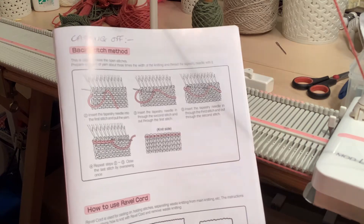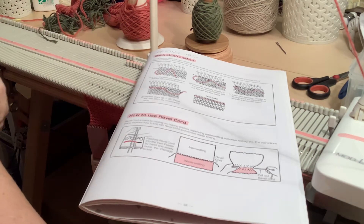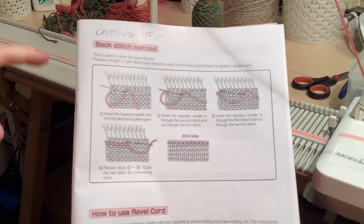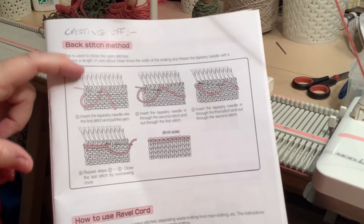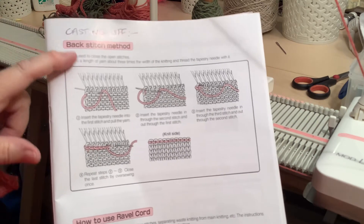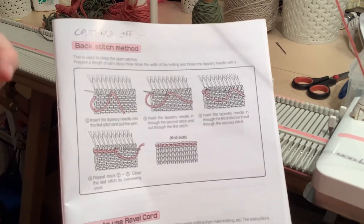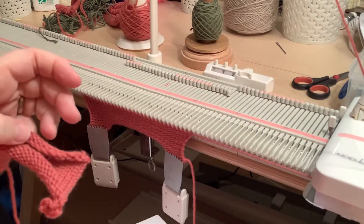It is certainly a valid cast off method. I did experiment with it just now to refresh my memory, because actually the way they show it in the book is not the way I would do it — other than that the instructions are perfectly okay. They show you backstitching with the live stitches still in the needle hooks, but if I was going to use this method I would do three or four rows in a waste yarn so that the knitting drops down below the needle hooks and then you can get at it from underneath and hold it as you backstitch across.